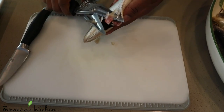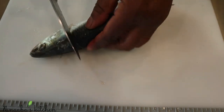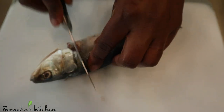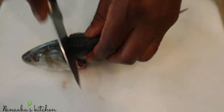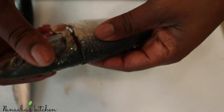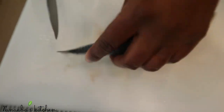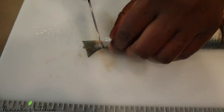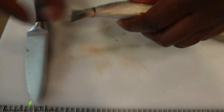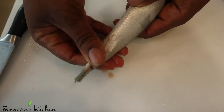Now we're going to debone the fish, just like my mom did it. To do that, you want to cut the head area without cutting through the bone, so when you meet that resistance in the spine area you want to stop cutting — you don't want to cut the head off completely. You want to do the same thing for the tail, so what you're doing is cutting through the flesh but not through the bone.